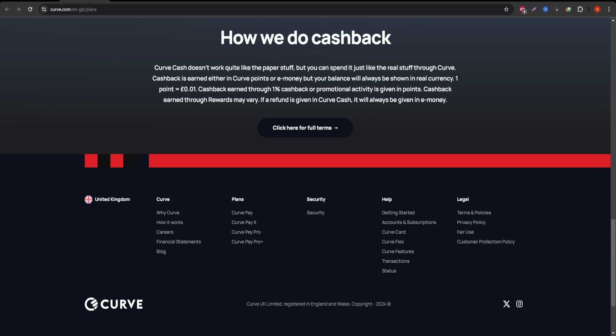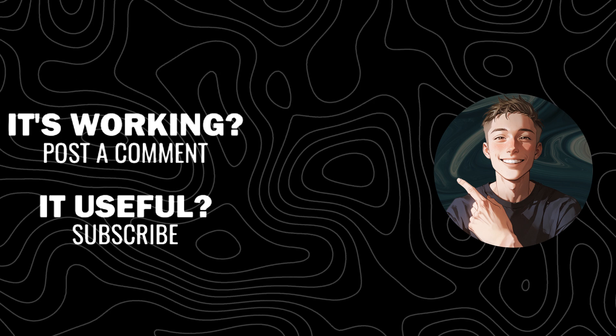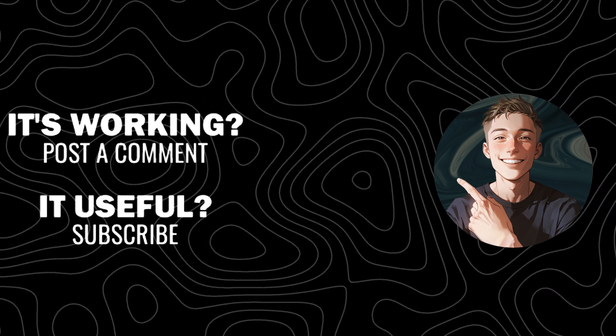If you found this review helpful, don't forget to hit the like button and subscribe for more tips on managing your finances. Thank you very much for watching.